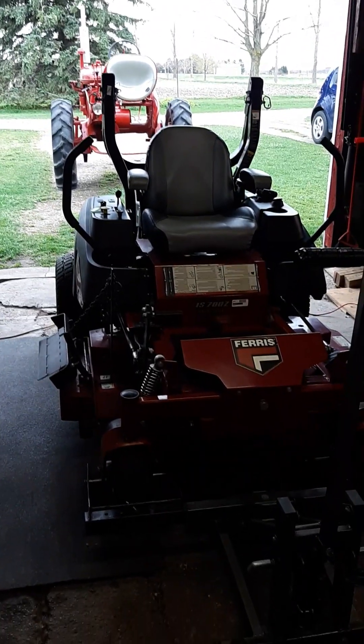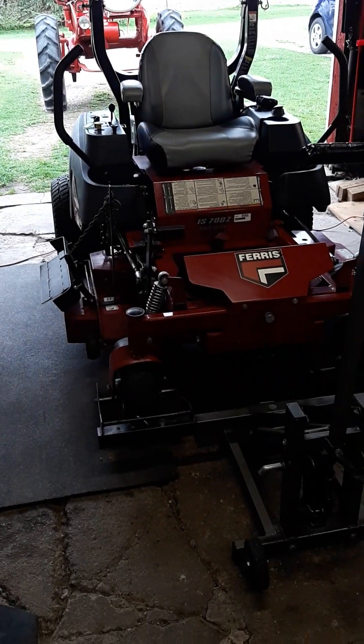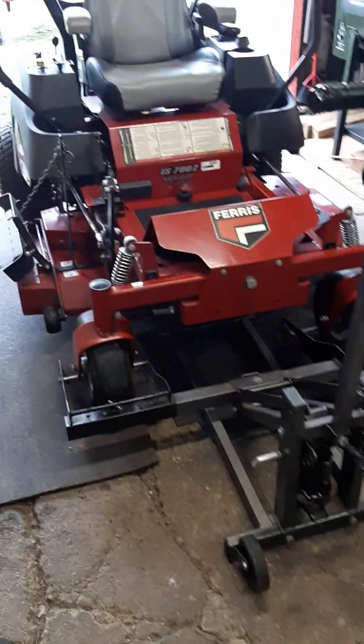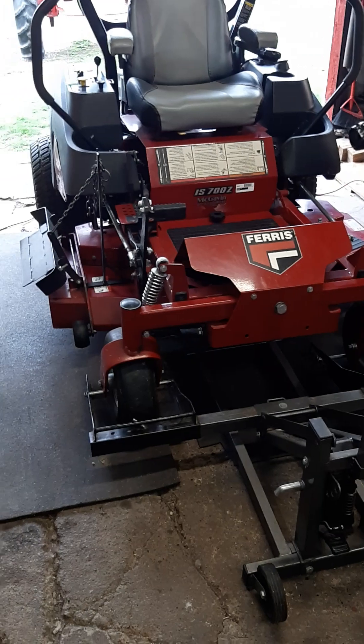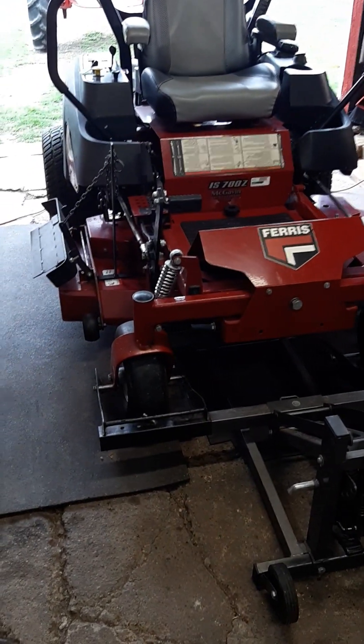We're at the shop. It's Saturday. I had the fairs ready to go and I cut along with it and there are a few sticks here and stuff, so I'm going to give the blades another sharpening.